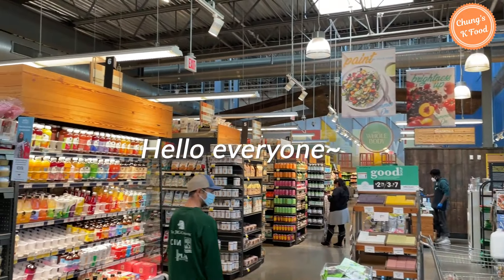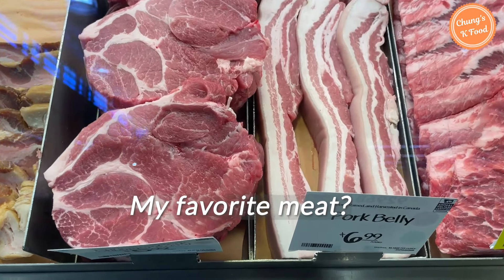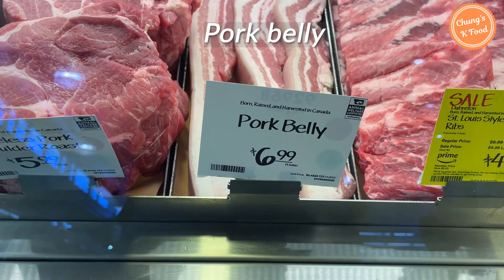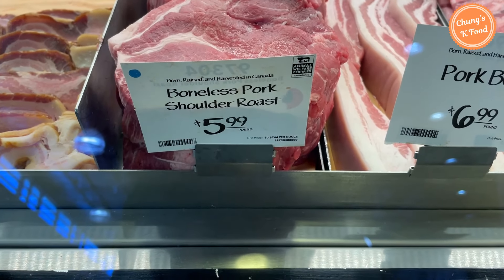Hello everyone. I'm at a mart near my house. There is a lot of fresh meat. I came across my favorite meat — it's pork belly. It's seven dollars per pound. The pork neck on the side looks really good too. Pork neck costs six dollars per pound.